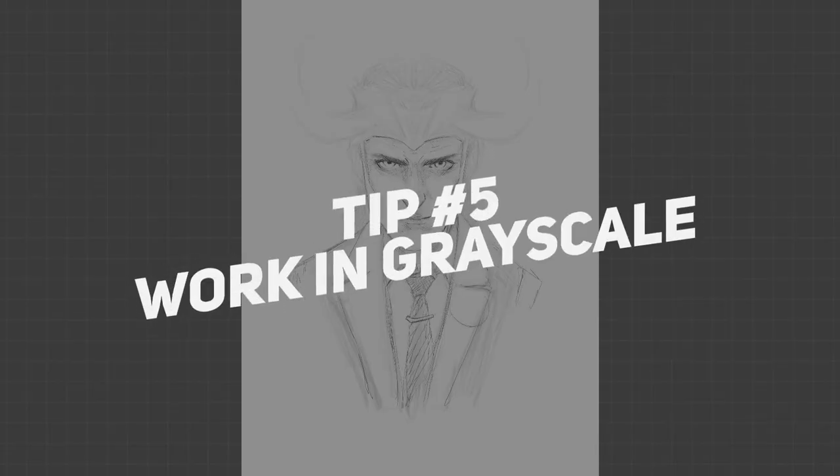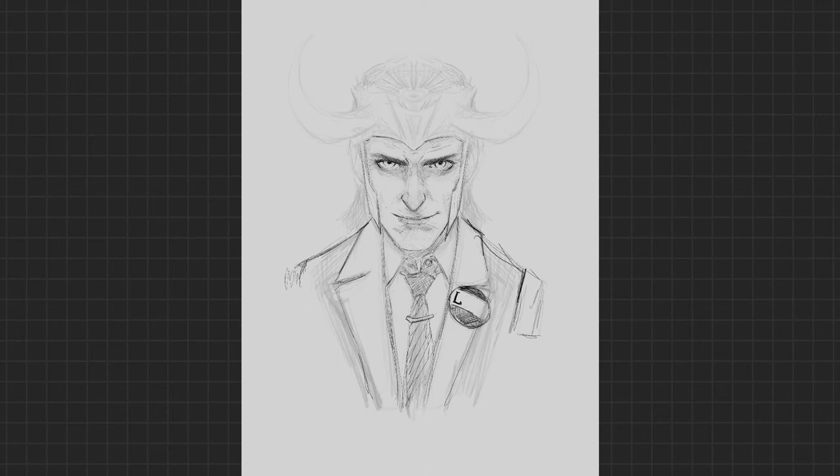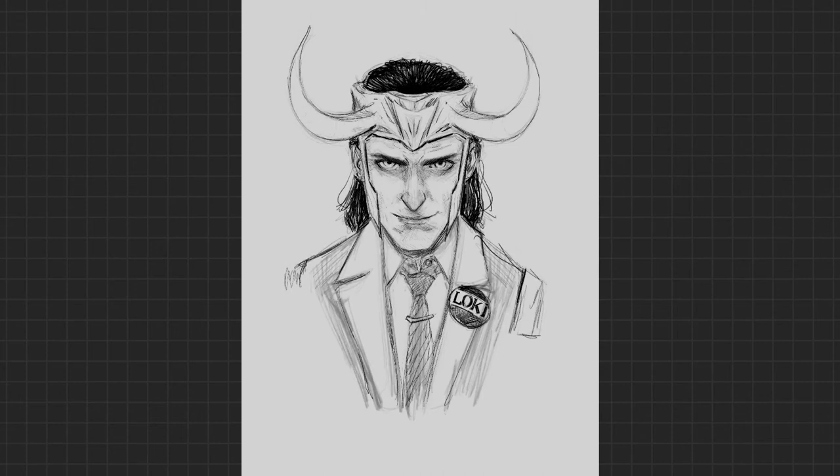Tip number five: work in grayscale. This is for those of you who are newer at coloring — even myself. I look at it as a cheat: when you work in grayscale, you're able to figure out the lighting, the colors, the contrast — work it out in grays. Figure out where the light is and how harsh it is. Are you doing edge lighting? Toss a little white in there, make a screen layer. This is for people who have Procreate, Photoshop, or Clip Studio, who have access to gradient maps and curve layers. Flatten the image and mess around with the curve layer. It's a lot of fun to color your piece after you've figured out all your values first. It's a little hack, and I know people who are way into colors don't like that — they like to go in full color first. But for those of you who like doing things a little easier, grayscale is the way.